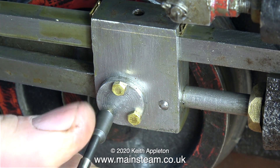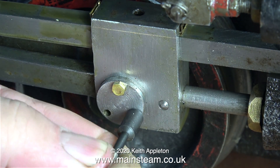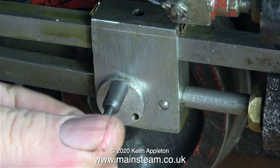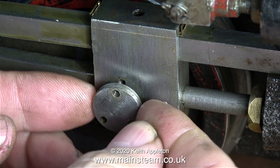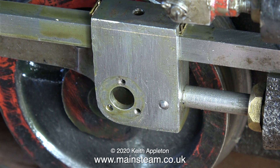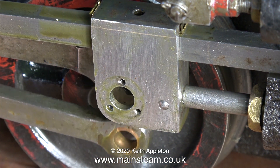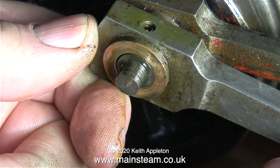I used three brass 6BA bolts to hold the crosshead pin in place. Why brass? The answer is quite simple: this is a no-stress component — there is no sideways movement or any movement at all; these bolts just hold the part in place. The original problem of the sheared bolt was probably just caused by someone over-tightening it, and if any of these brass bolts shear off, they're very easy to get out of the holes.